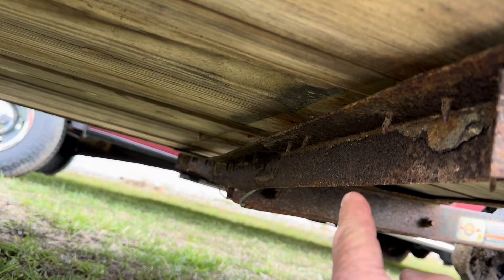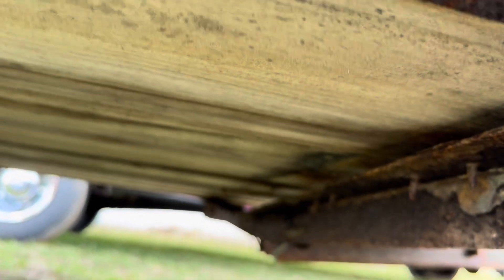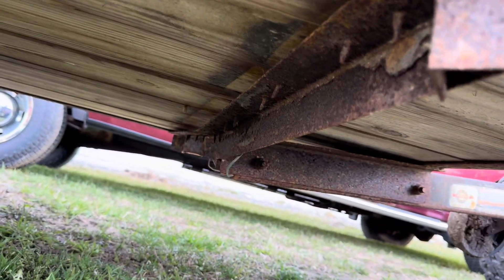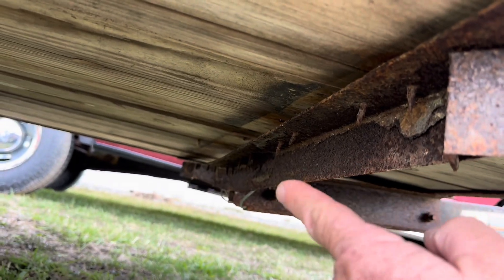Remember when we had the little excavator on this trailer? I can't use that until it gets reinforced.